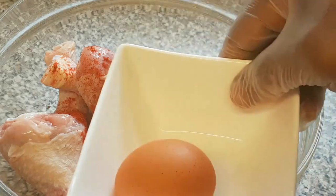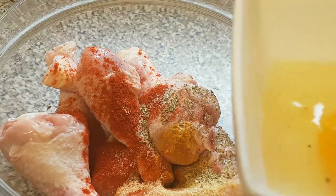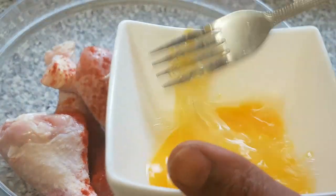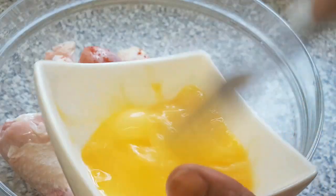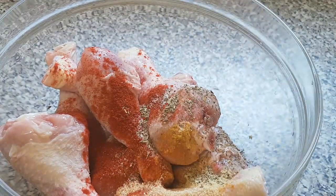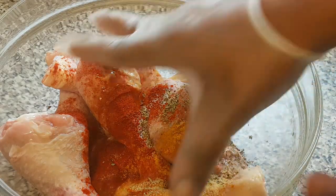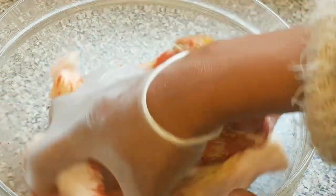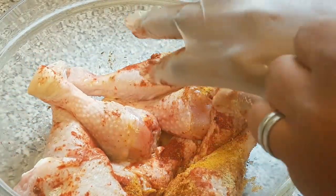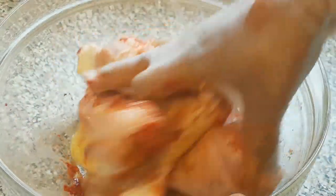So next I'm going to break the egg — just going to crack it. Here's our egg, so I'm just going to add it in. If you are allergic to egg, you can also use ketchup if you don't want to use egg. So I'm just going to mix everything together to make sure they are fully incorporated.